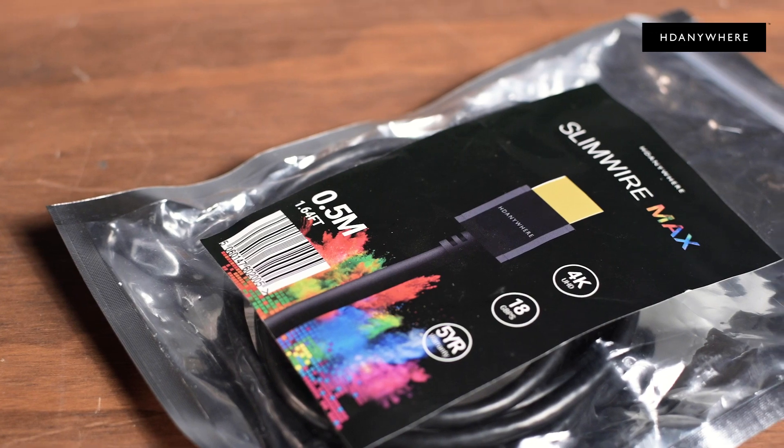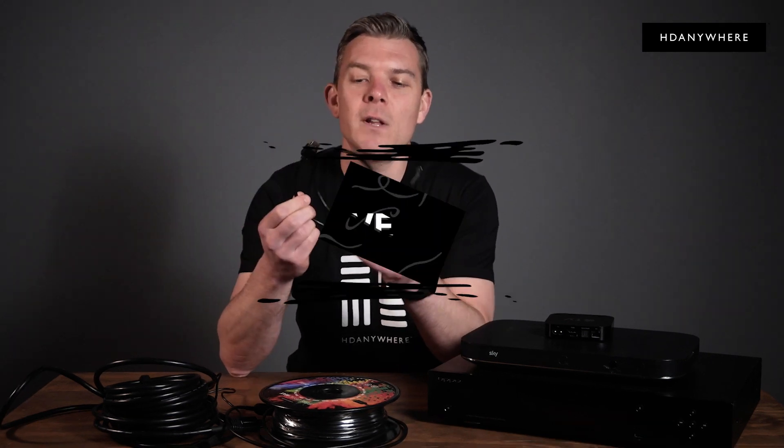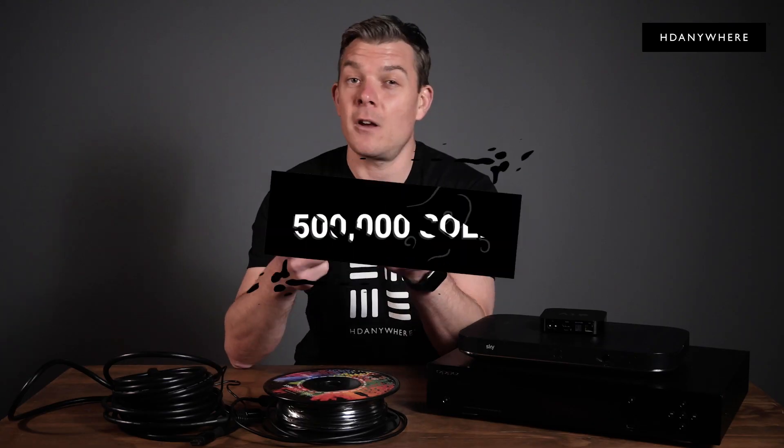So back to the cables. This is the Slim Wire Max. It goes from half a meter to five meters and it's a normal copper cable — we call it passive copper. It's very slim and it has a tiny head shell. It's our most popular cable by far and we've sold over half a million.